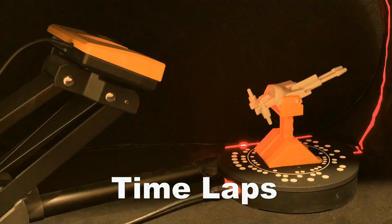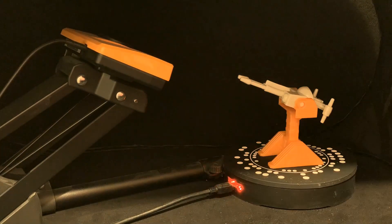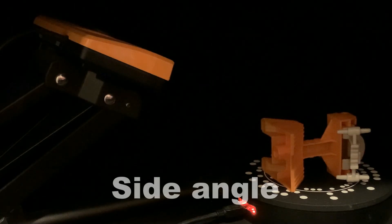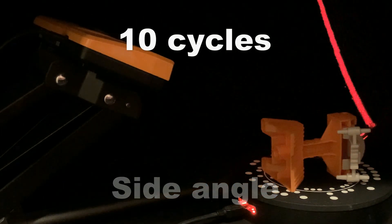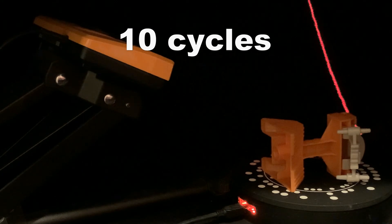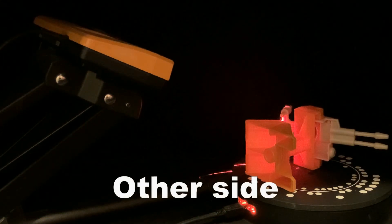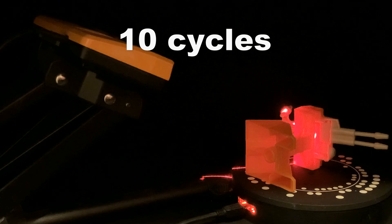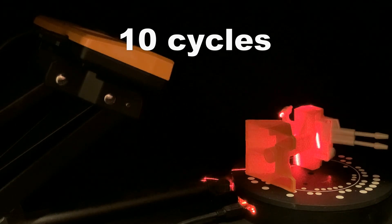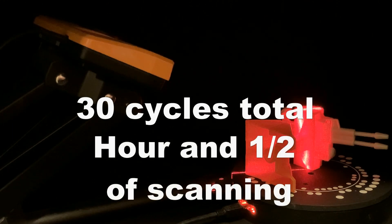After you've gone through all 10 cycles, you're still not done. You now have to place it on its side so it can get other angles, and this also takes 10 cycles. So now we're up to 20. It didn't work with 20 cycles, so I had to put it on the other side and do 10 more cycles — 10, 10, 10. You can have up to 5 different scans for a total of 50, but this one only took 30 cycles total. All together, it took about an hour and a half of scanning.